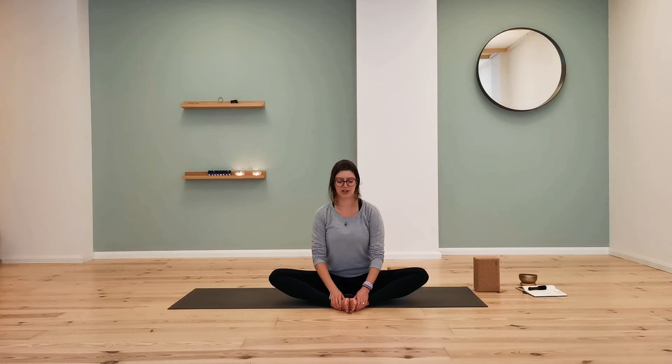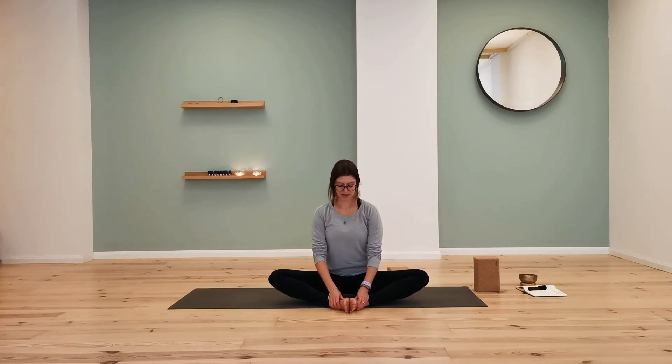One thing to make sure of is that the breath is still easy. If the stretch is so much that breathing becomes hard, back off and find a posture that is sustainable and comfortable. If the hands are on the feet, you're welcome to give yourself a little massage. We can always give ourselves a bit of self-love and compassion. Our feet do a lot for us and always deserve a bit of tender love and care.